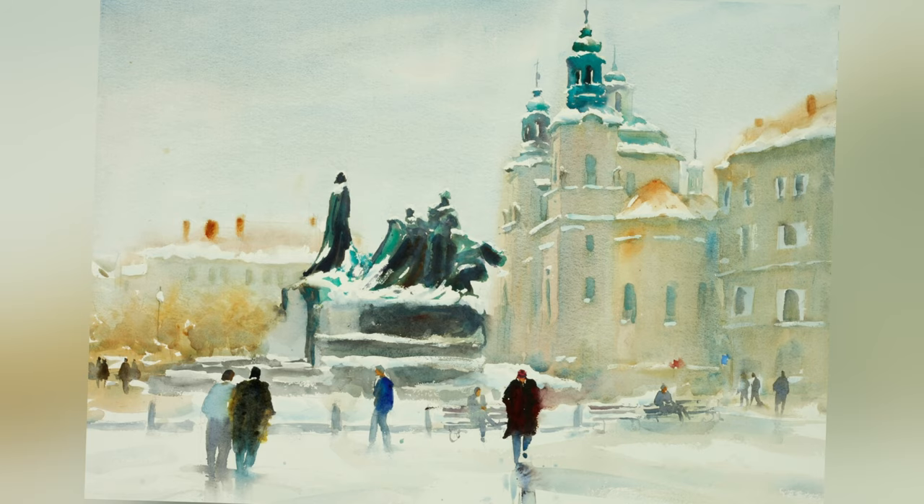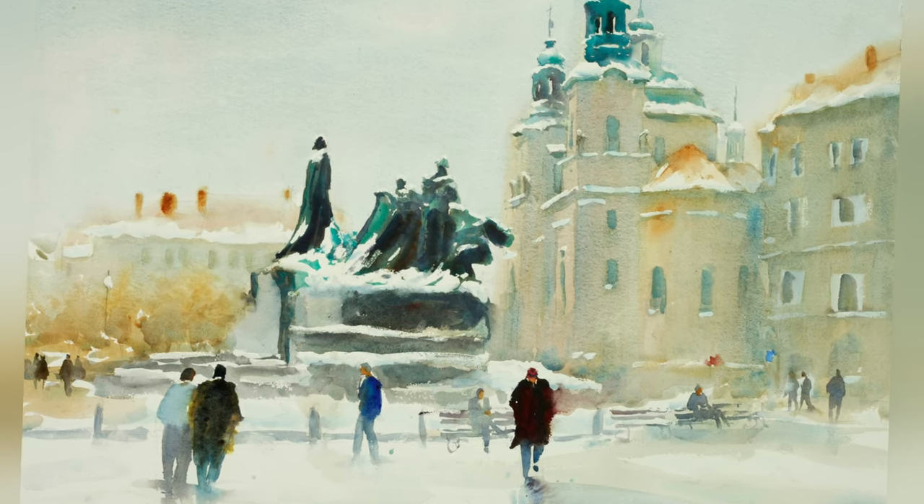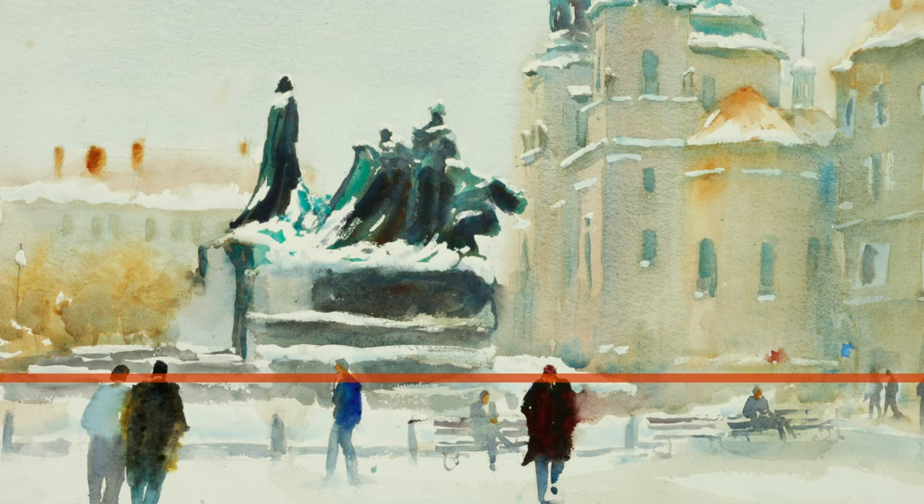If you look at this snow scene I painted in Prague, there are very few people — probably too cold to be outside — but you'll notice it works with even a small number of people. Notice the larger figures in the foreground and the figures in the background on the right-hand side: their heads pretty much line up. Now I'm going to show you a very simple way to create this sense of a group of people in your scene to give your painting a sense of life.